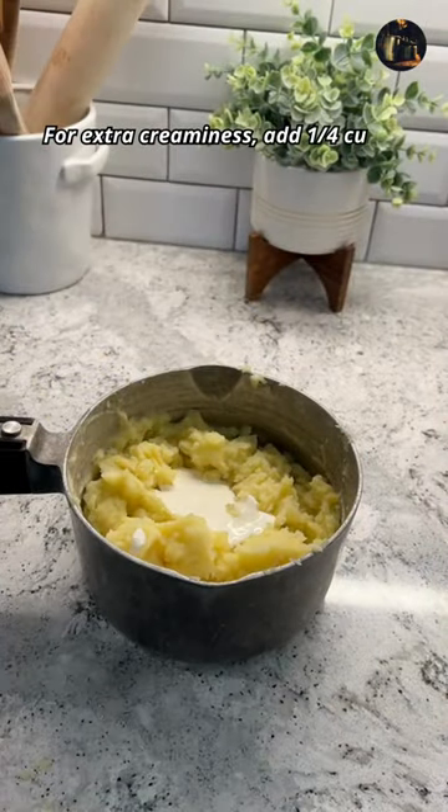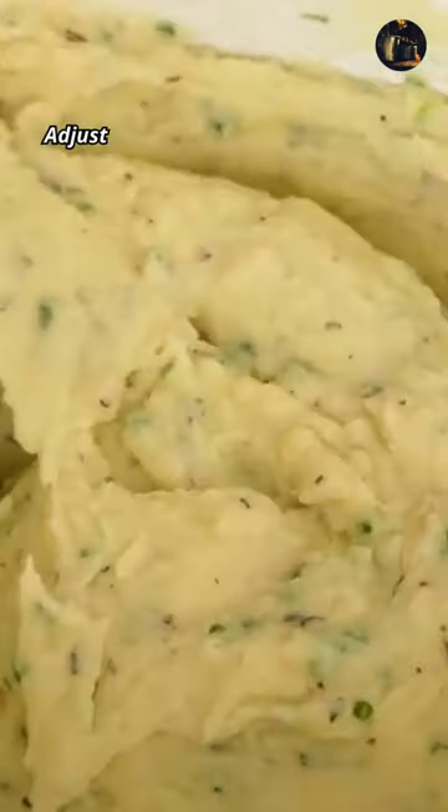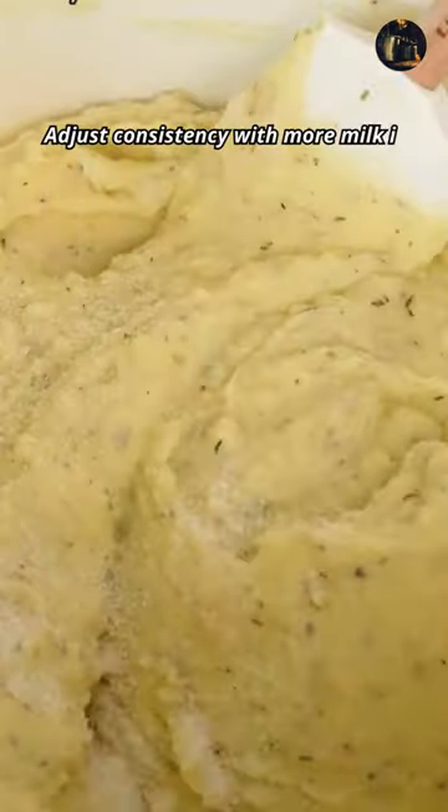For extra creaminess, add a quarter cup of sour cream or cream cheese. Adjust consistency with more milk if needed.